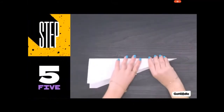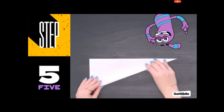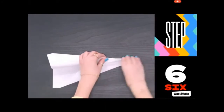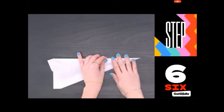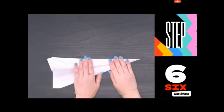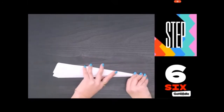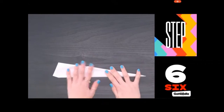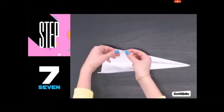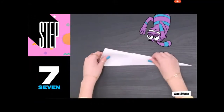Step 5: Fold the plane in half — time to put up your tray tables and fasten those seatbelts! Step 6: Fold the wings down so the top edge meets the bottom edge of the plane. Step 7: Use double-sided tape inside the body to hold it together.